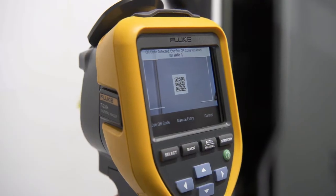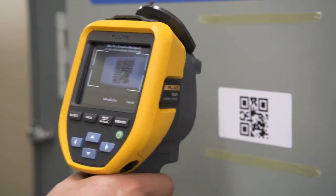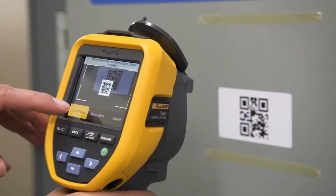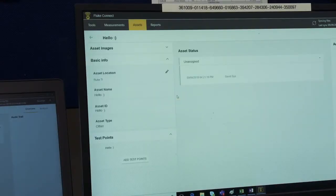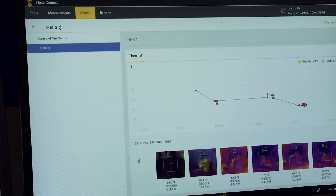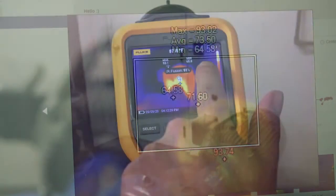Eliminate hours of sorting images and simplify maintenance reporting with Fluke Connect's asset tagging. You simply scan your asset's QR code and capture your thermal image. Then Fluke Connect asset tagging sorts your images by asset, date and timestamp in your predetermined folders.